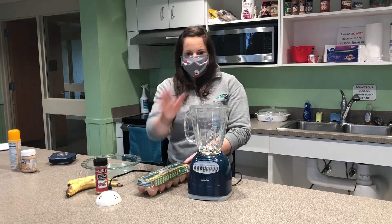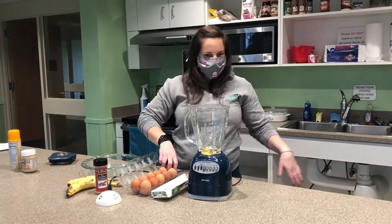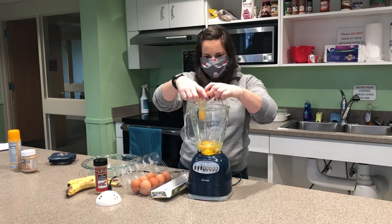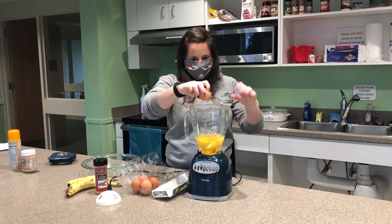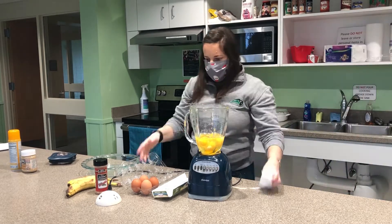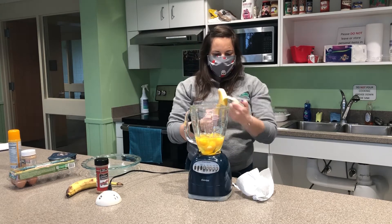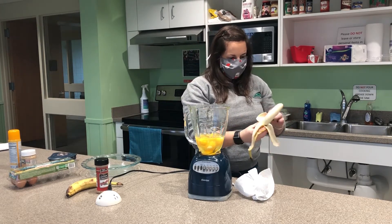First things first, we've got to crack eight eggs into the blender. Once you've got your eggs in there, you'll peel your bananas. I like to break them up so they blend a little bit easier rather than just tossing them in whole.